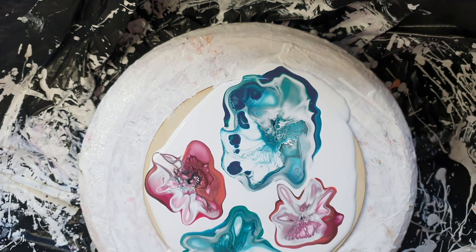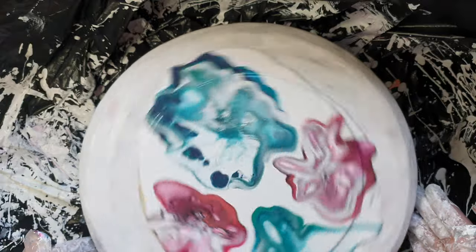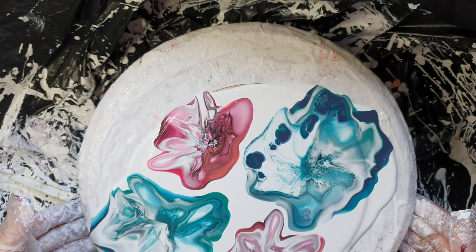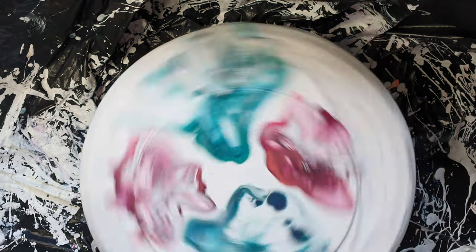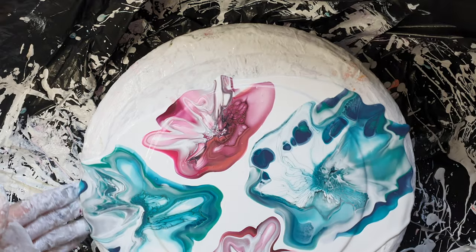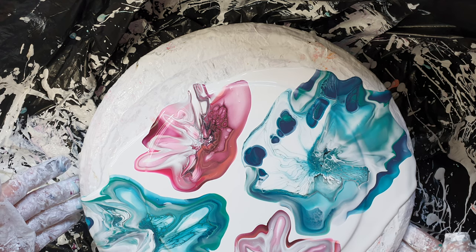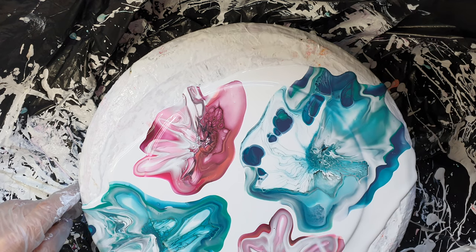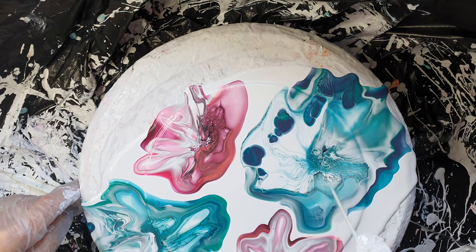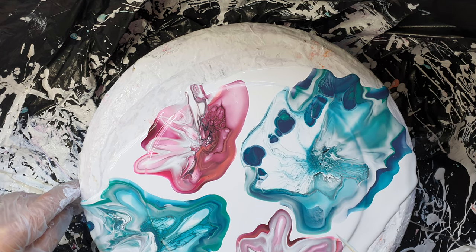I'm just going to give this a gentle spin to see where it's stuck together and where it goes. I sort of want them to merge a bit. I quite like that — there's an air bubble, I love that one. I sort of want to spin it a bit more but I don't want to throw all these lovely colors off, so it's a bit of a dilemma.